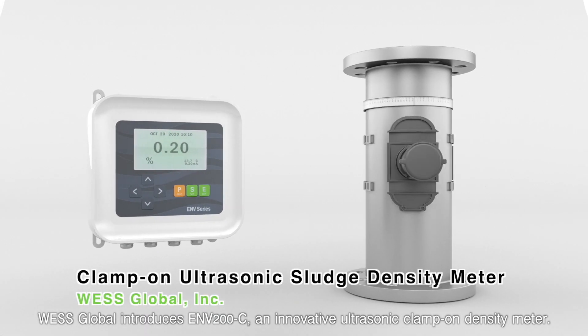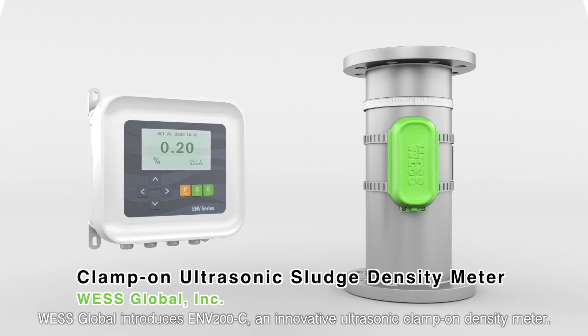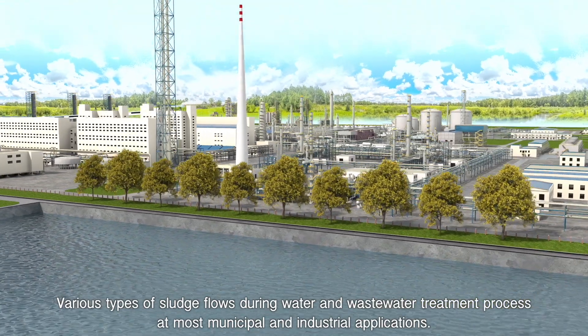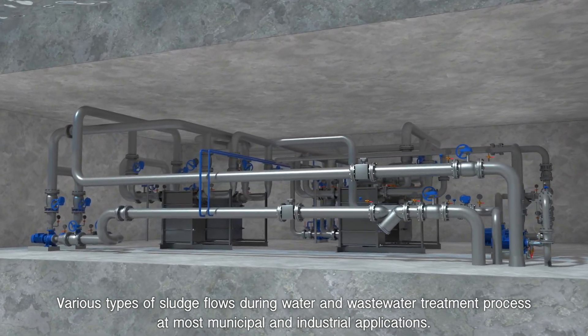West Global introduces ENV-200C, an innovative ultrasonic clamp-on density meter. Measuring principle: various types of sludge flows during water and wastewater treatment process at most municipal and industrial applications.